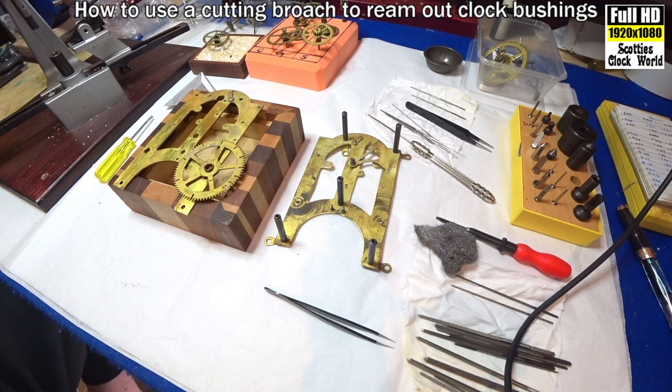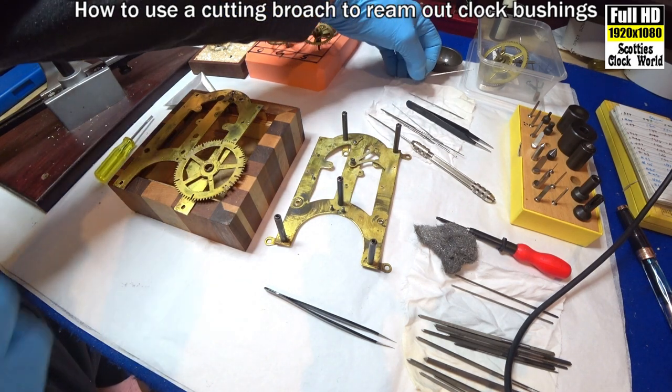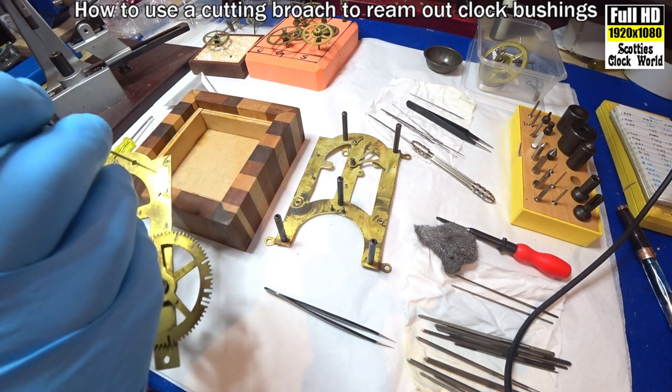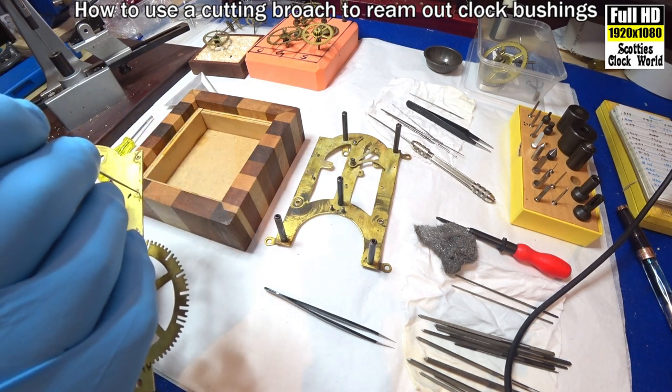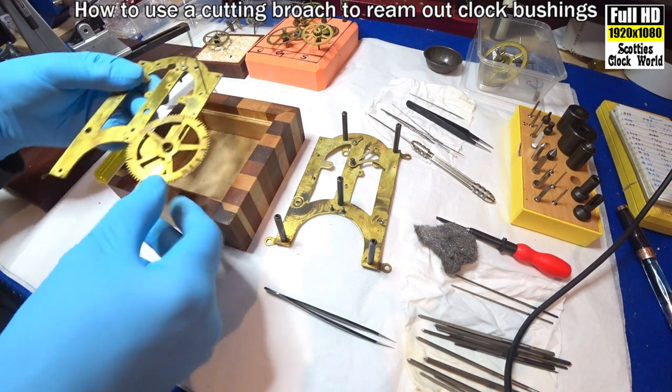Now we're looking for a cutting broach — the correct size to start reaming. We'll try this one. Yep, that's the correct one. It doesn't fall all the way through.